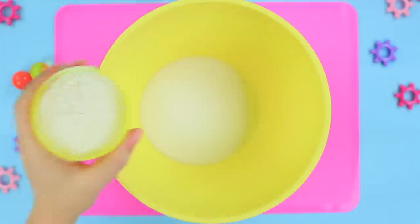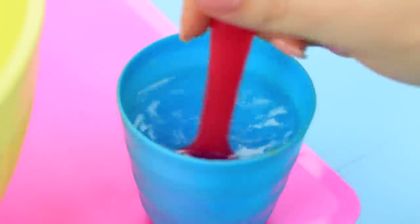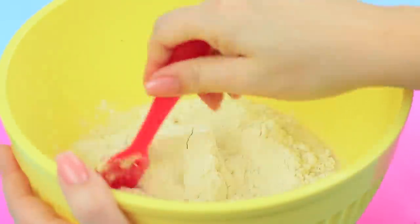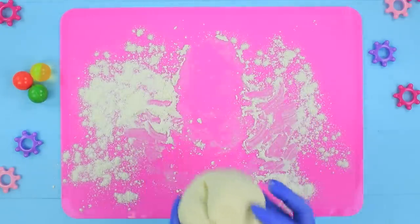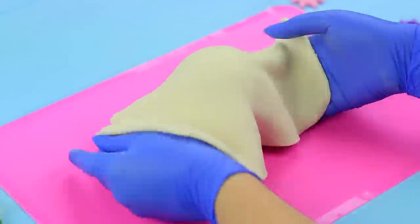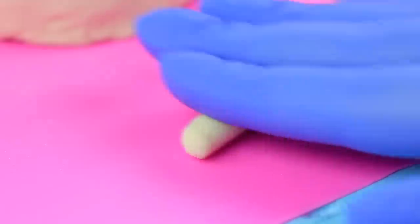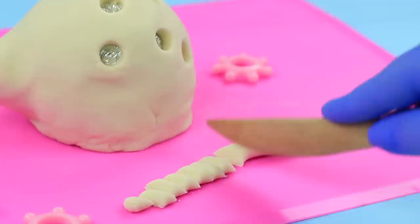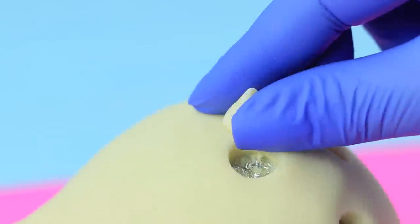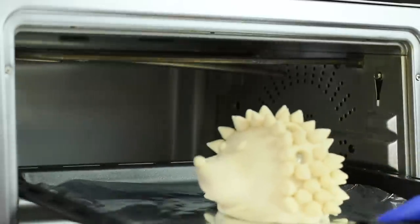Mix one cup of salt with two cups of flour. Dissolve two tablespoons of white glue in a cup of water and combine the ingredients. Make dough and refrigerate it for two hours. Crumple foil to make a ball and shape a frame for a hedgehog, placing it onto a round foil stand. Roll out the dough to make a thin layer and wrap it around the frame. Cut off the excess and make holes in the dough using a pen. Remove the excess with a modeling tool. Roll dough, cut it into pieces, shape cones to be hedgehog spines, and attach them to the body. Make a nose and eyes. Dry out the hedgehog in an oven for five hours at 120 degrees Fahrenheit.